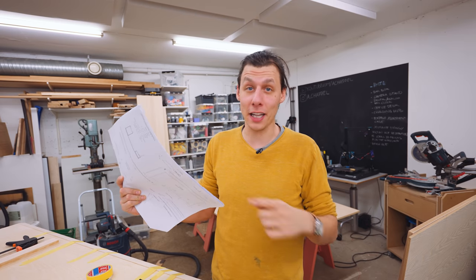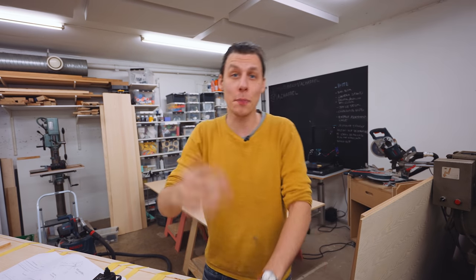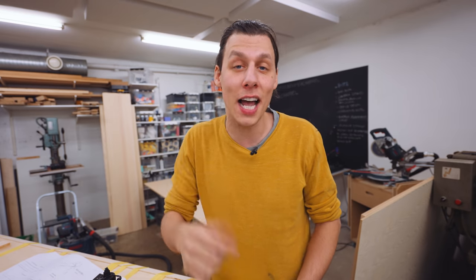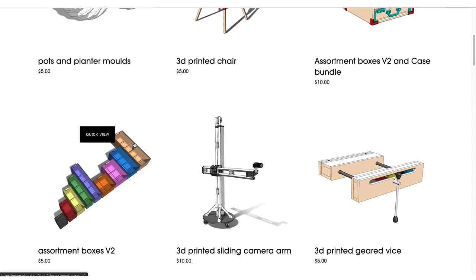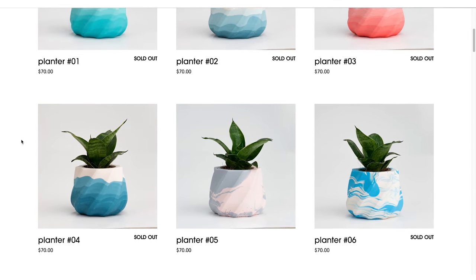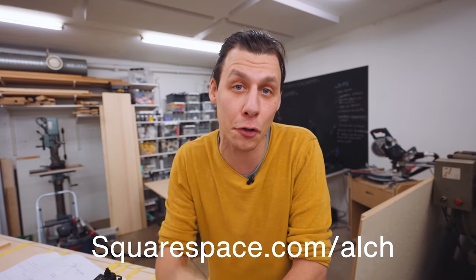If you want to make one of these tables for yourself, I'll have the plans available to download from our website, which is alch.shop — which is also a perfect segue to talk about today's sponsor, Squarespace. Squarespace is a great all-in-one platform to create your own website, just like I did. For basically as long as I've been making videos on YouTube, I've had my own website made using Squarespace — it was super simple to set up, no technical knowledge needed. You can use their award-winning templates and start creating right away. I've been selling digital plans and 3D files for my projects on my website, and that was super easy to set up. Squarespace has great tools to handle shipping, inventory, analytics, and sales — no limit on products and payment solutions are super simple. Head to squarespace.com for a free trial, and go to squarespace.com/ALCH for 10% off your first purchase of a website or domain.